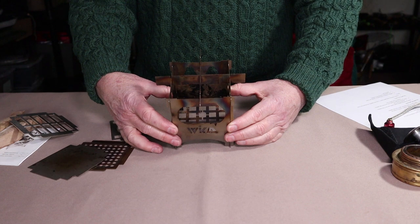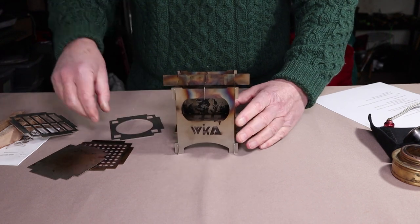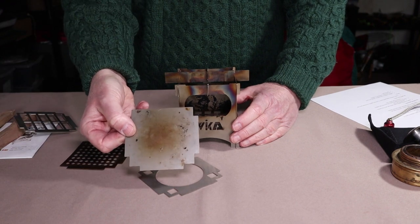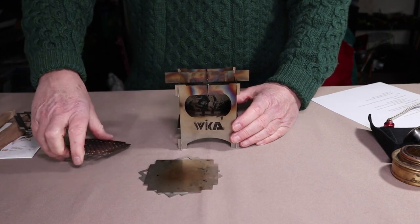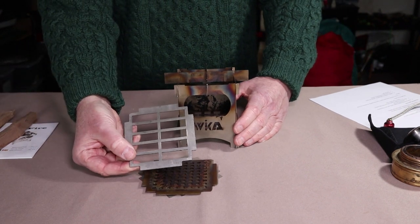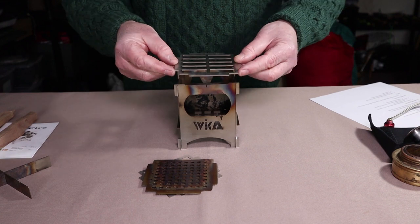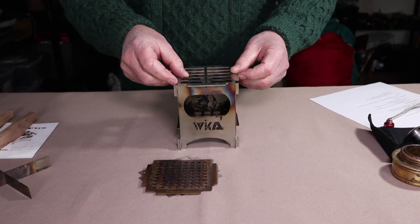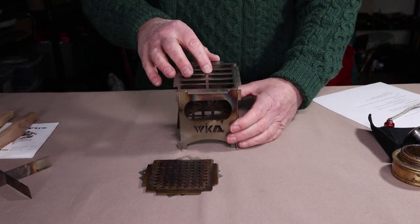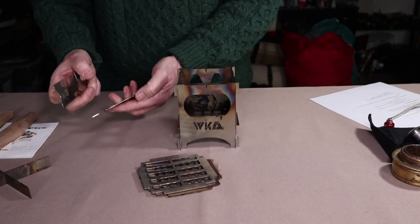There are a number of options you can purchase to go with the LightFire stove. In addition to the Trangia plate, the solid fuel plate or ash pan, and the wood pellet plate, there is also a heavy-duty grill which can be used on top of the stove. It has tabs on all four sides which slide into the notches for security and sits in there quite nicely, allowing you to grill whatever you want on top of the stove. All of these are available on the Wicca Technologies website.